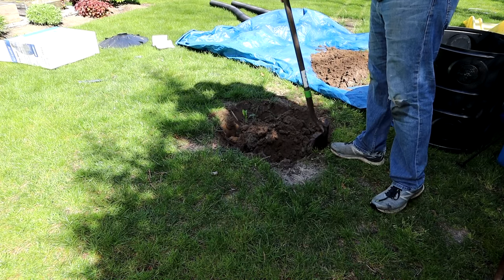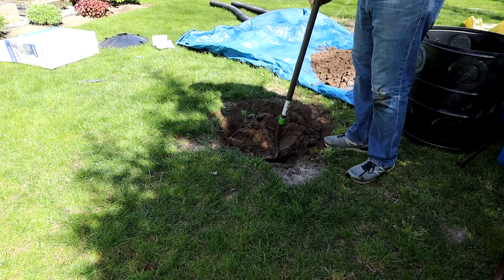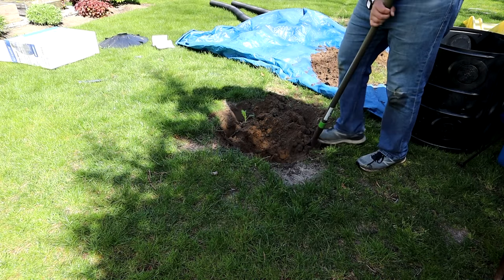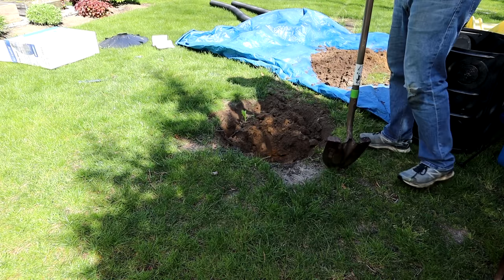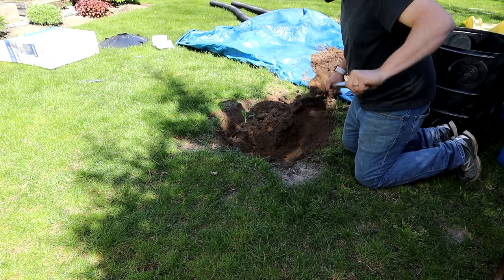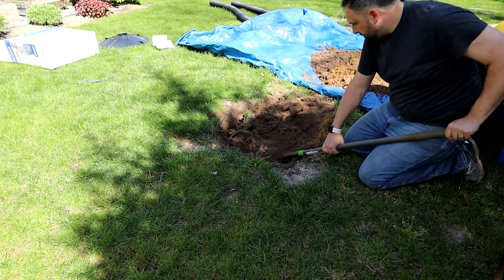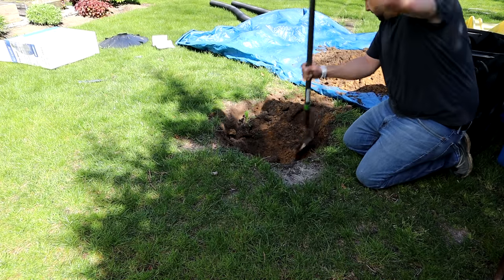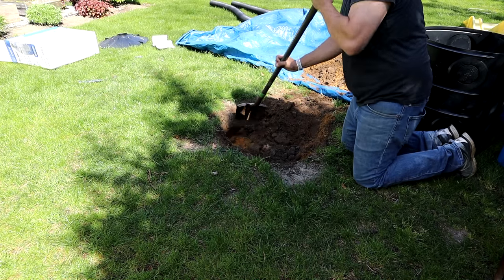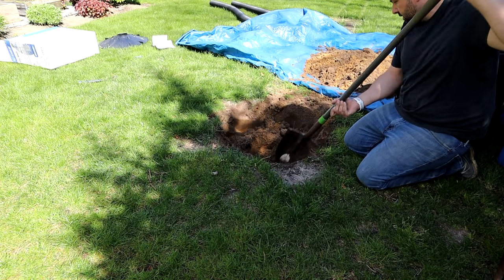You could expect this guys — this is going to happen if you have a sprinkler system. I have a 12-zone sprinkler system and there's something like 7 or 8 zones just in the backyard here. So I was afraid there was going to be a bunch of pipes in this one little spot but it looks like just one.